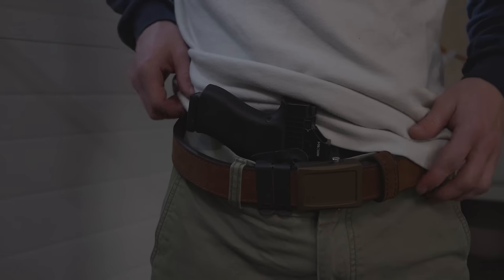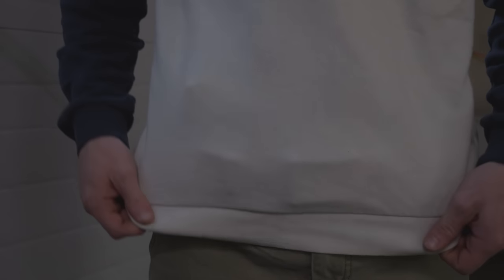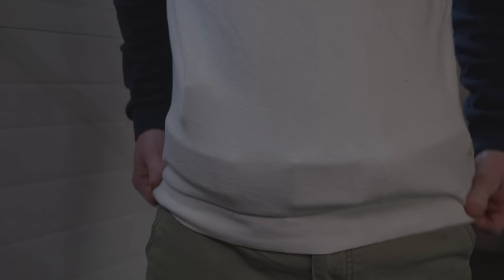On the other extreme, as far as concealed carry goes, is taking a belt that is stiff and durable like a duty belt — essentially taking duty-belt thickness and sturdiness and applying it to a concealment belt. That also doesn't make sense. The reason a law enforcement duty or competition belt is so thick is because so much weight is hanging off of it and away from the body, which isn't the case for concealed carry.